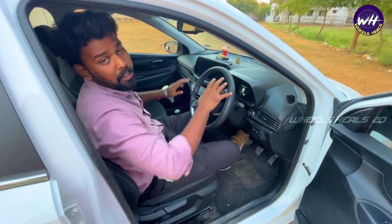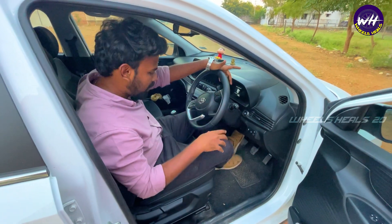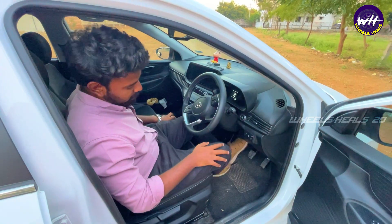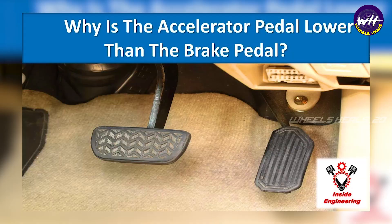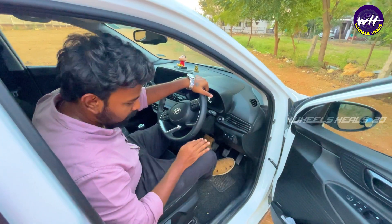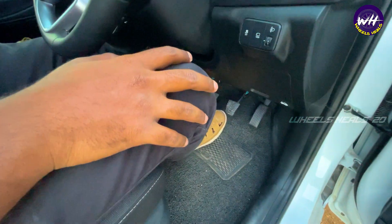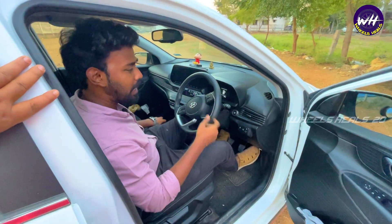This is a super useful hidden fact. Another hidden fact is about automatic car or manual car — you can use the pedals. In a manual car, you have the clutch, brake, and accelerator. Even if you have an automatic car, if you use a brake and accelerator, your accelerator can be worn.